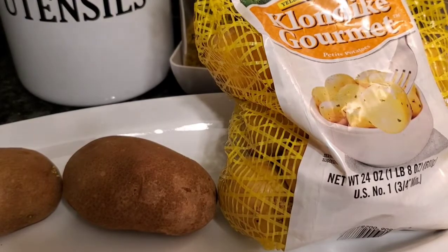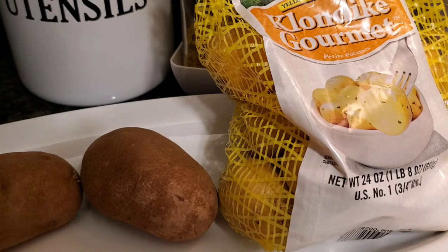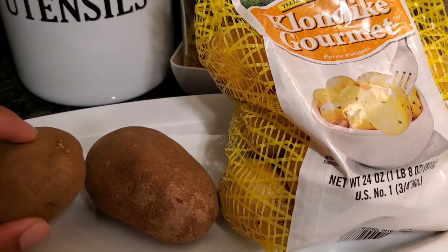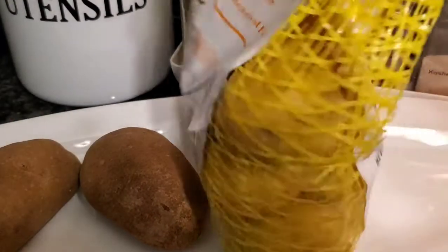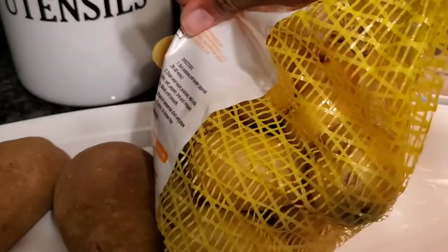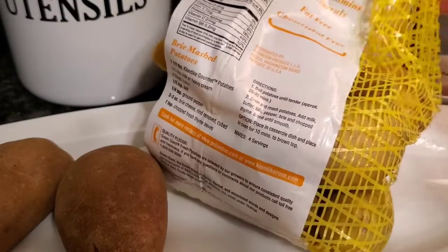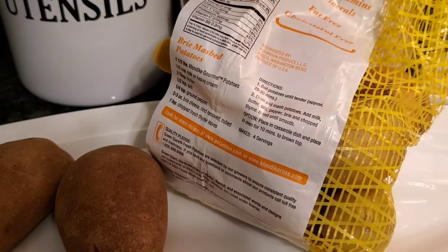I have some potatoes that I want to go ahead and use up. These are pretty old — probably about 4 weeks old. They haven't started to get the little buds on them just yet, but I wanted to go ahead and use these up for breakfast instead of saving them for dinner. I'm going to get these out of the bag, spray them down with some fruit and vegetable spray, scrub them a little bit, and then chop them up.